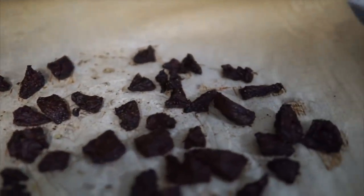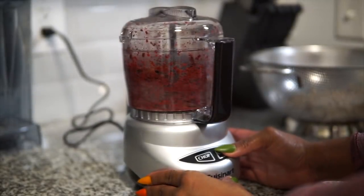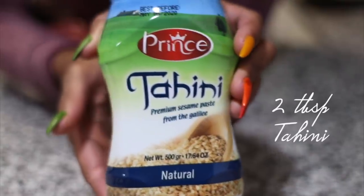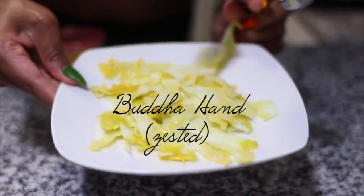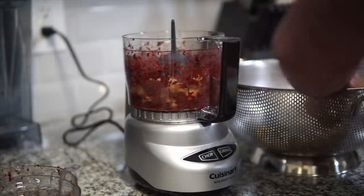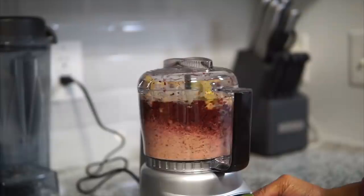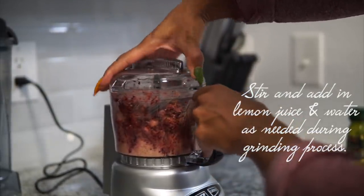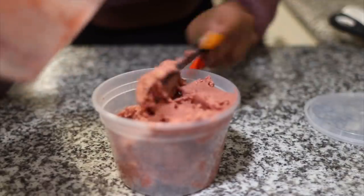I think I overcooked mine a little — this is my first time making beet hummus so mine's a bit crispy. Using a food processor I'll grind up the beets first, then add a can of low-sodium garbanzo beans, two teaspoons of minced garlic, two tablespoons of tahini, one fourth cup of extra virgin olive oil, some buddha hand zest, and juice of a whole lemon. I'll slowly add water and lemon as I grind everything together until smooth, then stir in the olive oil and transfer to a container.